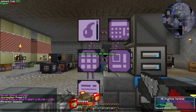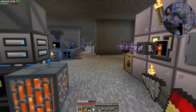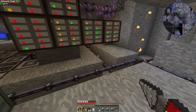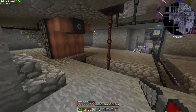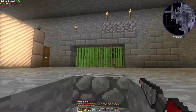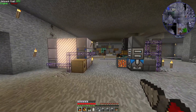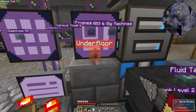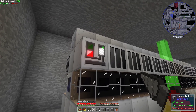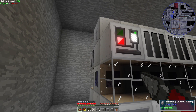Hey everybody, welcome back to another episode of Nomifactory GTCEU Hard Mode. Here we are in episode 76. Last episode, one of the bigger things we got taken care of was the assembly wire mill, which I still haven't moved patterns into but I will aim to do that soon. We also put up the assembly line, and I really dig the fact that I can have the machine like this.